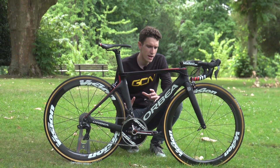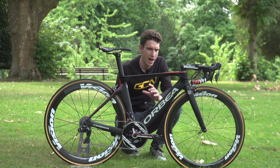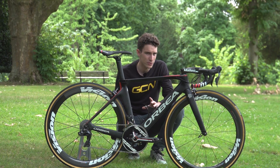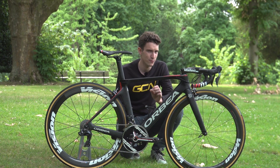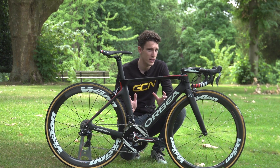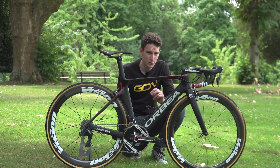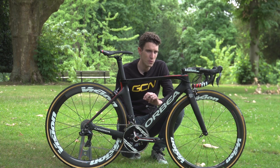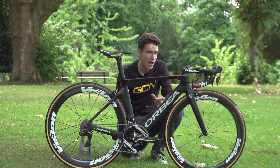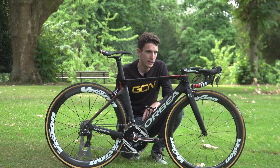This is Nacer Bouhanni's brand new Orbea Orca Aero. It's the first aero road bike that Orbea have ever made, and by all accounts, according to wind tunnel data, it is fast. We'll see during this year's Tour de France just how fast Bouhanni can make it go, but he has just got himself a 27 watt advantage over his standard Superlite and also aero Orbea Orca road bike.